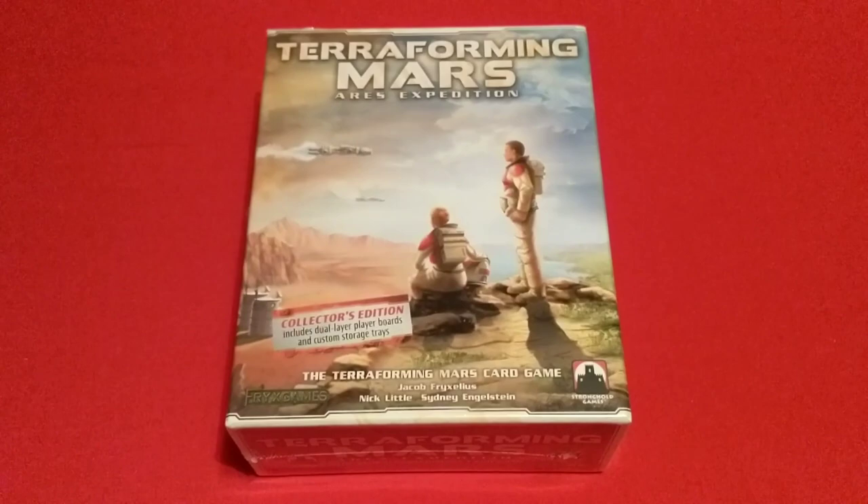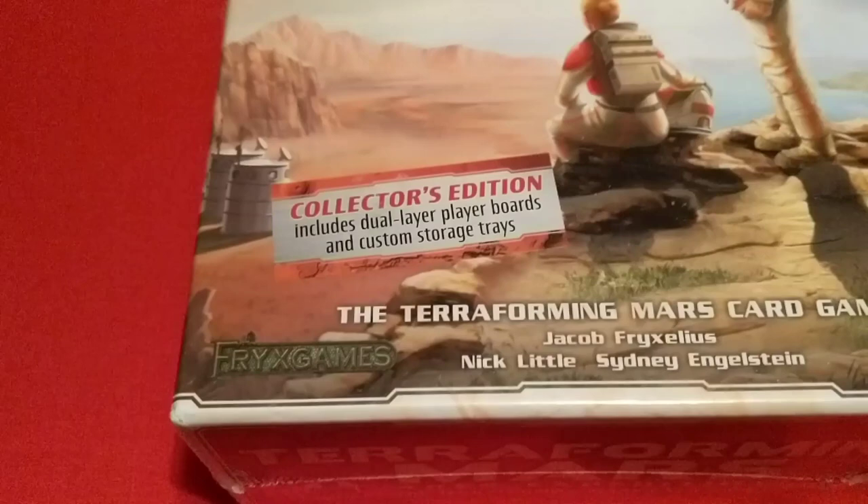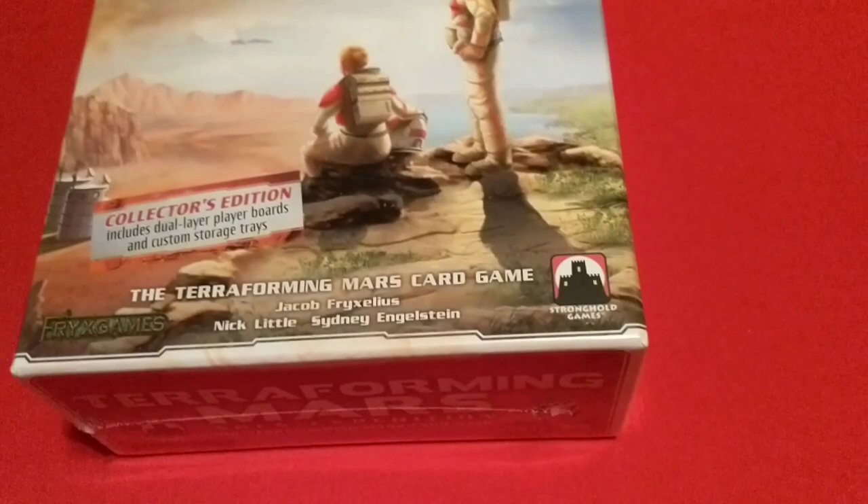Hello everyone and welcome back to the channel. Today we have an unboxing of Terraforming Mars Ares Expedition, the collector's edition with the dual-layer player boards and custom storage trays.